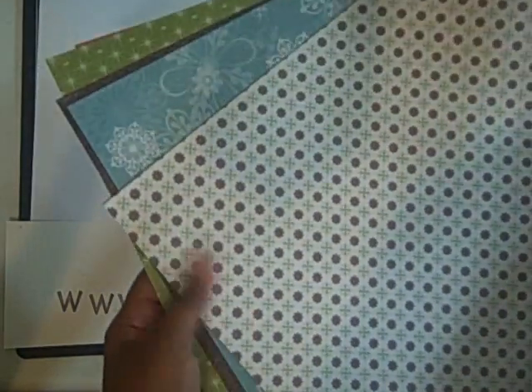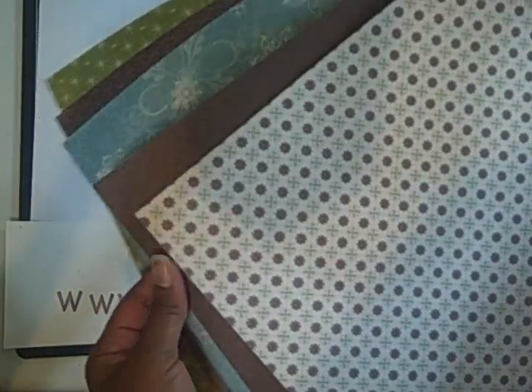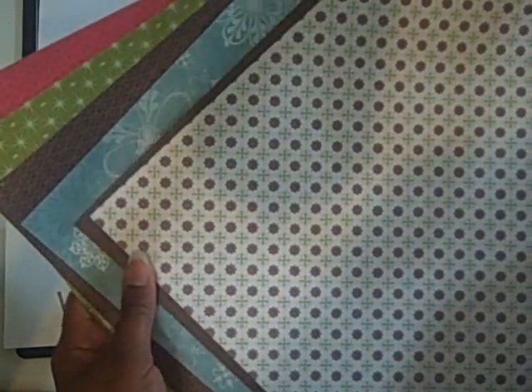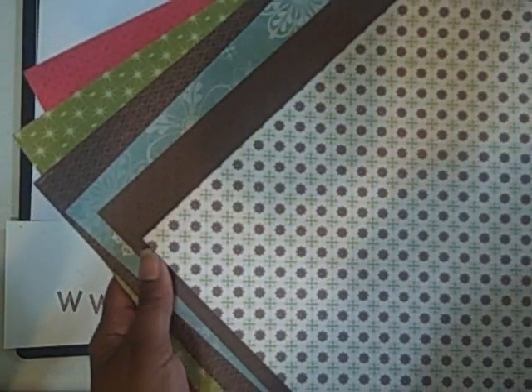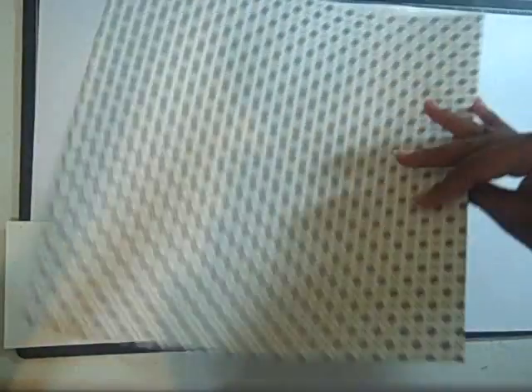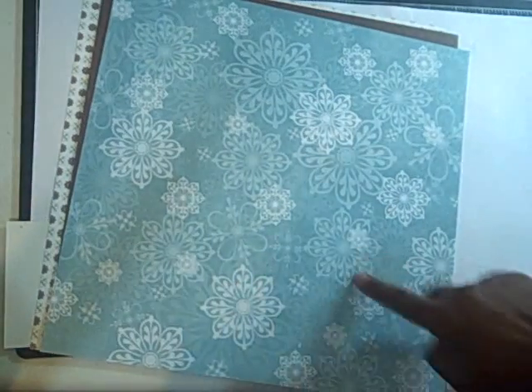First of all, I was trying to choose my colors for my card and I have this new yummy paper, which is the Ski Slope out of the mini. You're going to want to get this — there are six different patterns, double-sided, two sheets of each, with really cute designs using Kiwi Kiss, Chocolate Chip, and Baja Breeze. I really like this snowflake one, so I'm going to be using these for my Christmas cards.